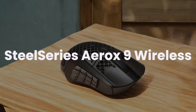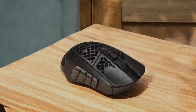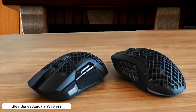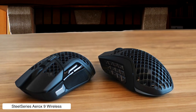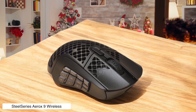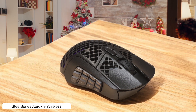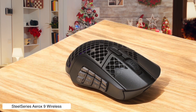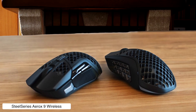SteelSeries Aerox 9 Wireless. This beast comes loaded with more side buttons than a TV remote from the 90s, making it perfect for assigning all your video editing shortcuts. But the scroll wheel is buried deeper than my will to live after a 12-hour editing session. The 18,000 DPI TrueMove Air sensor tracks like a bloodhound, though you might develop carpal tunnel trying to reach that scroll wheel for timeline scrubbing.